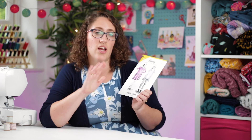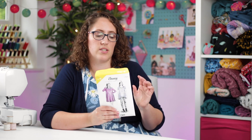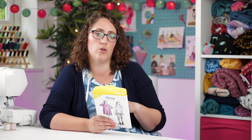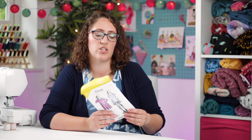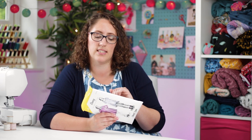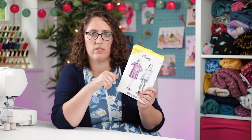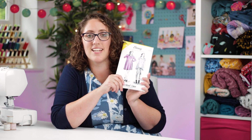I really love this pattern. The only downside is that their sizing isn't super inclusive, though they are working on it and gradually bringing out new versions of old patterns in a wider size range. This goes up to a size 20, which is a 46-inch bust, but there is loads of room around the waist and hips. It's a really quick pattern and I love it.